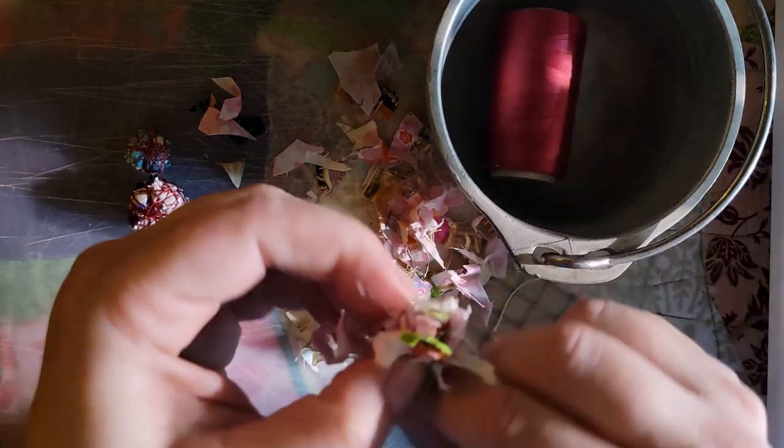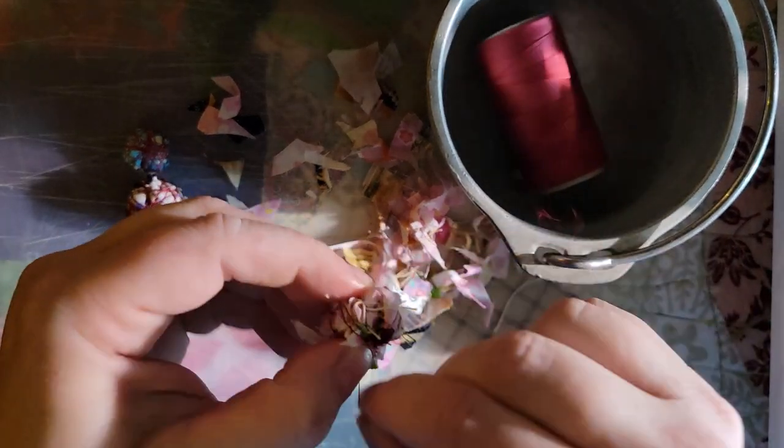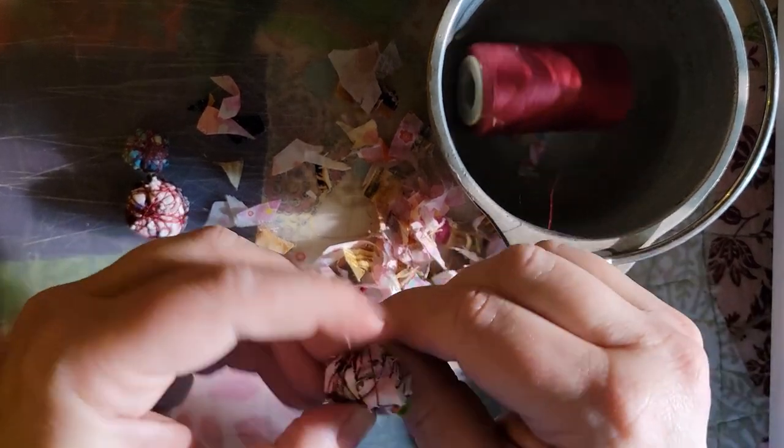Or you can wrap it again. I think I'm going to do it with some embroidery floss — I can't find any, so I guess we're going back to this thread. Sorry guys, not prepared, doing what I can right now. Then you just wrap it. For those of you who are still watching, thank you. I promise I'll have a more professional video next week.